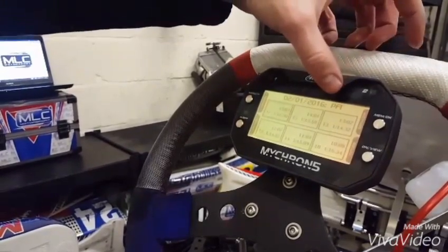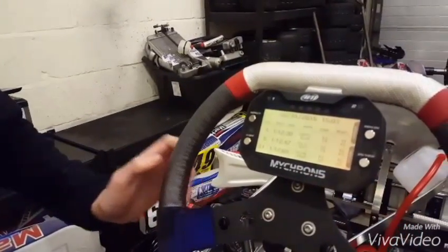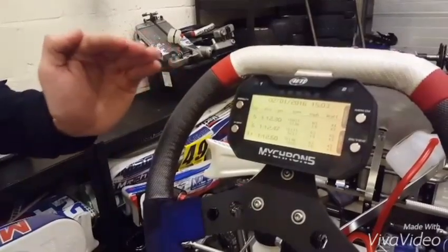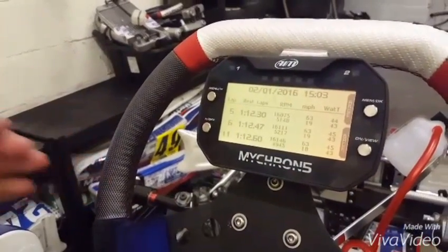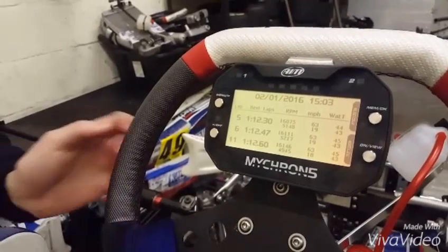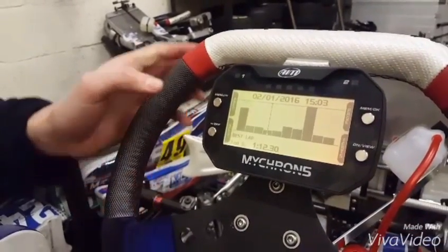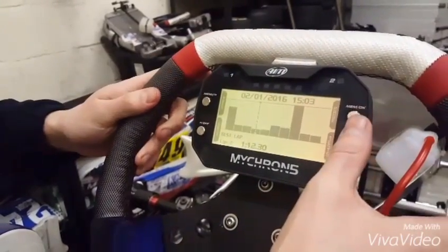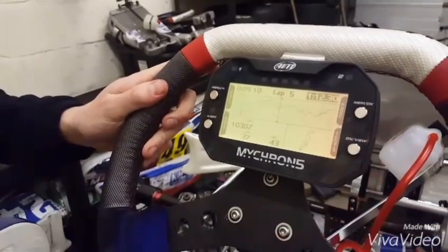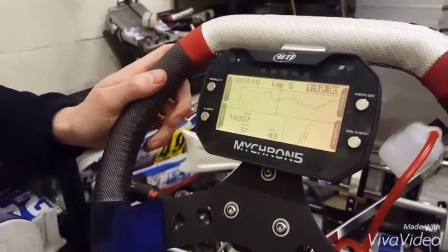Along with the track and the date, we can go into this test to show you exactly what the Micron is capable of. In the first screen you'll see the top three lap times along with the corresponding lap RPM, miles per hour, and temperature. Going further in, you can choose exactly which lap you want compared to the others as an overall time, and in the final screen you'll see an RPM trace along with the corresponding miles per hour.